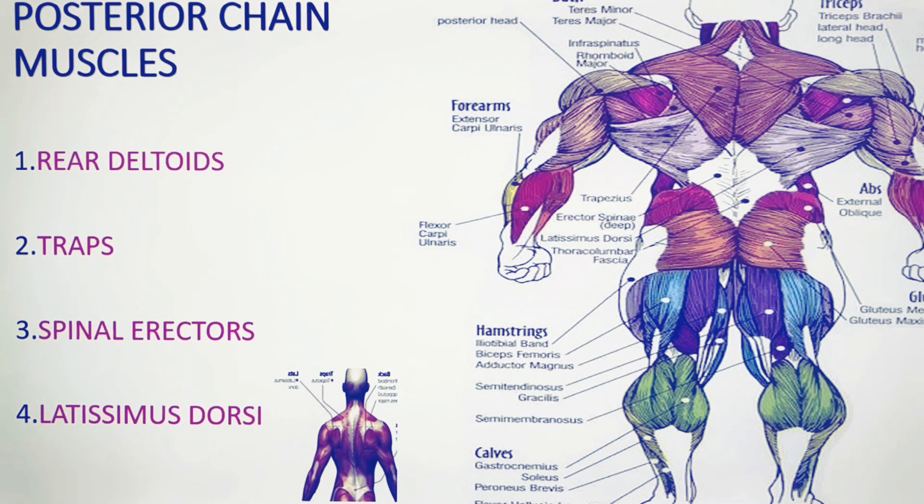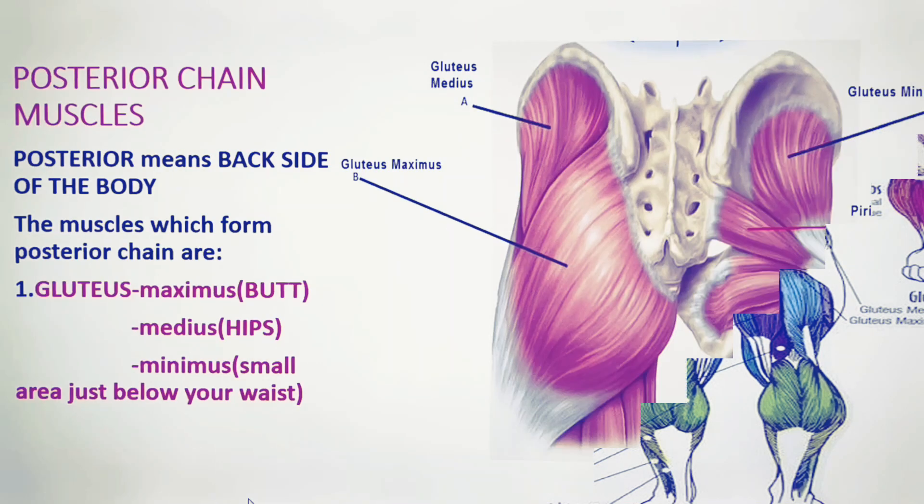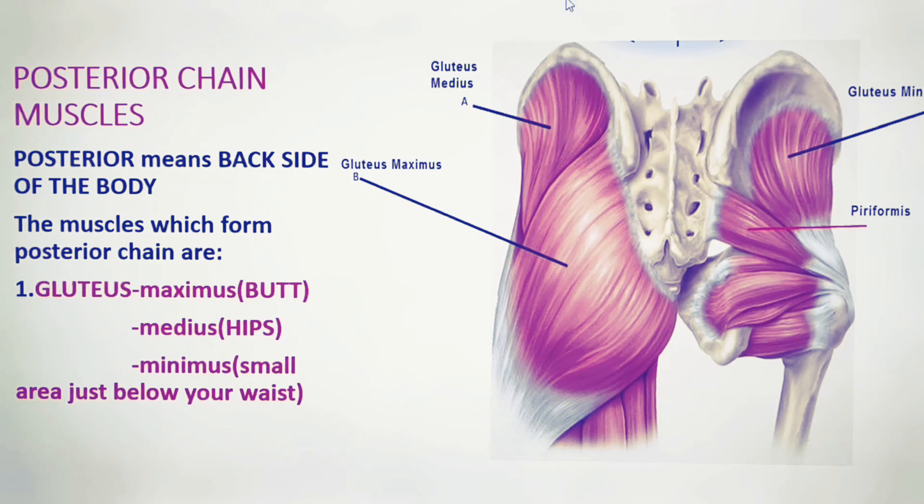These muscles form the posterior side — the back side of the body: upper, lower, and middle. Here we can see rear delts, lats, trapezius muscle, erector spinae, obliques, and external oblique muscles. In this picture we can see the glutes as a whole, and they are made of three different muscles.